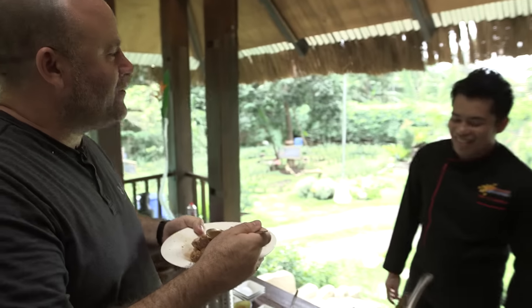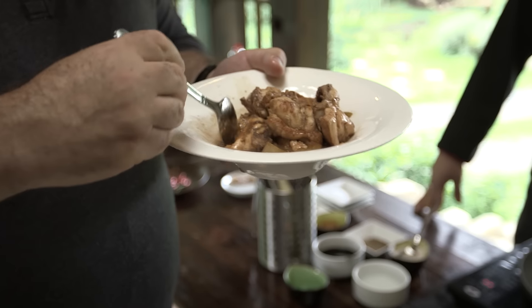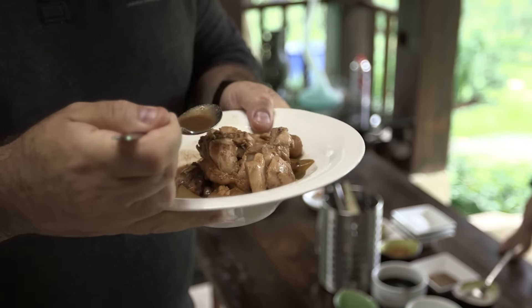That's delicious, chef. Thank you very much — that is absolutely stunning. It's rich, it's got a sharp hit from the vinegar, you can taste the bay and the soy sauce, and it's very flavoursome chicken.